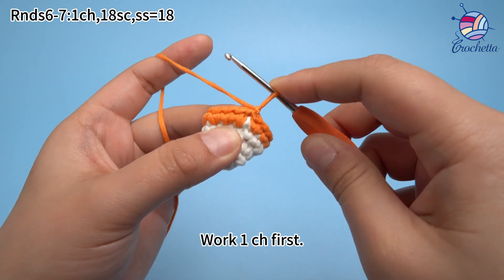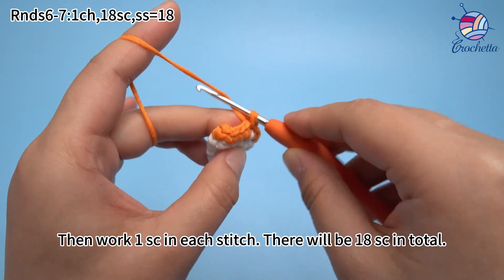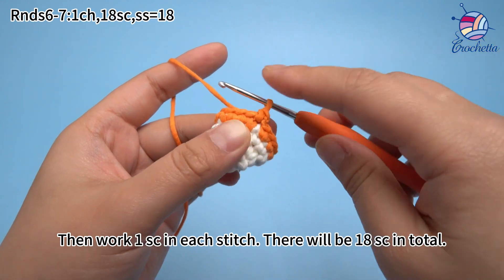Start with 1 chain stitch first, then work 1 single crochet in each stitch. There will be 18 single crochets in total in this round.